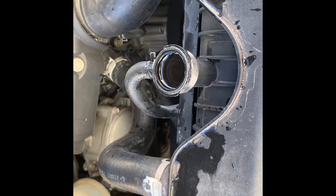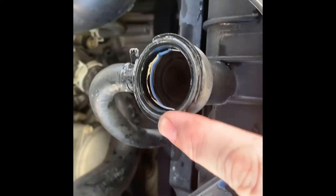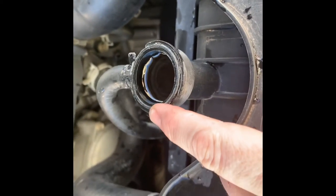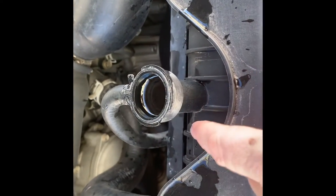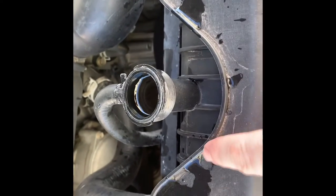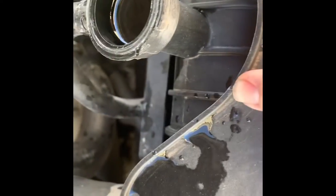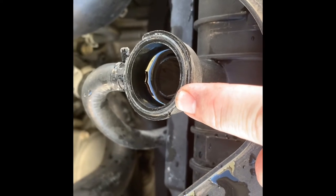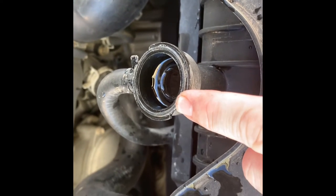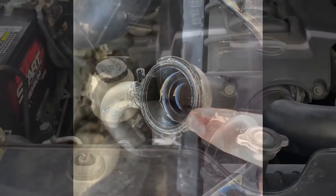When you're servicing the radiator back up, you want to make sure it's full, because it takes a while for the water or antifreeze to get into all those little grooves and everything in the radiator. You'll think it's full and it's not. You always want to make sure it stays topped off for a few minutes before you put the cap back on. See, it's going back down — it's still got some room in there.